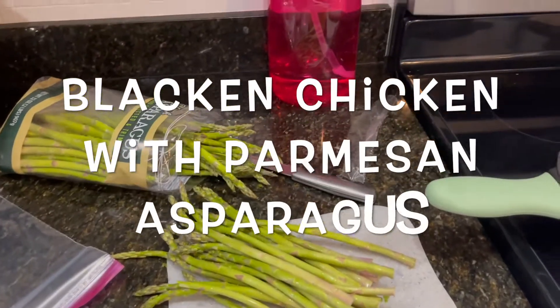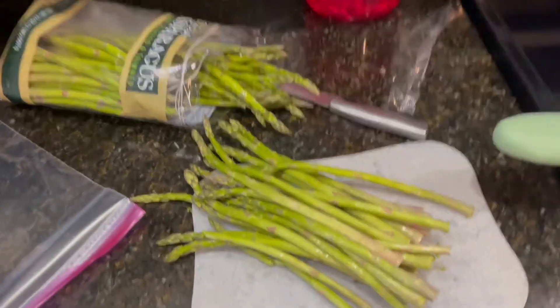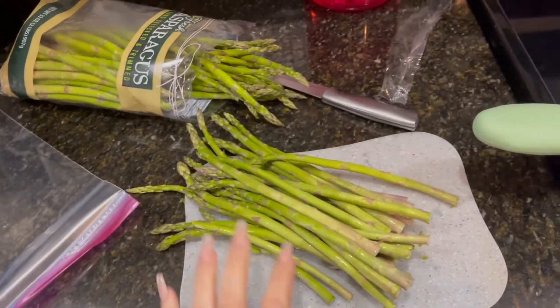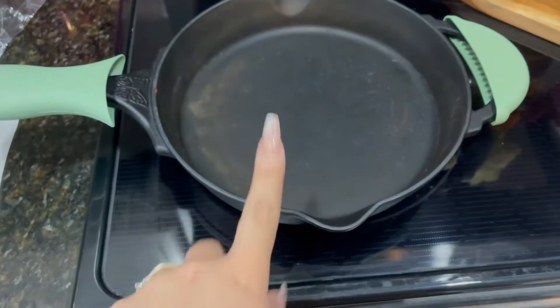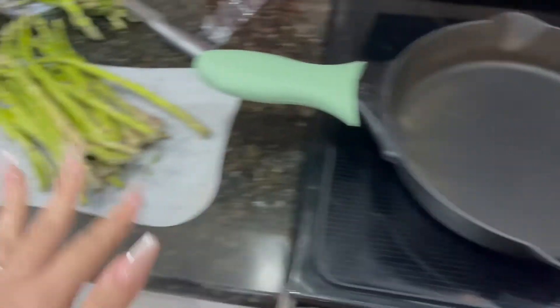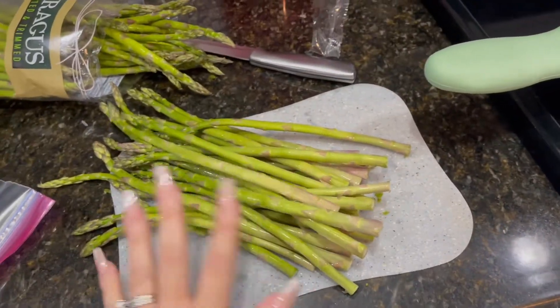Don't mind the background noise — that's my air fryer. This is how I do my parmesan asparagus. I just turned the air fryer on and I'm going to wait till it gets hot, put oil on here and on the asparagus. But first I'm going to cut the ends off and show you guys.